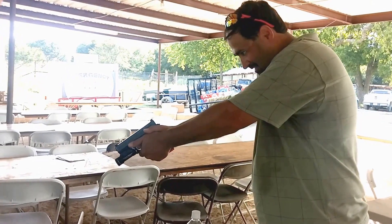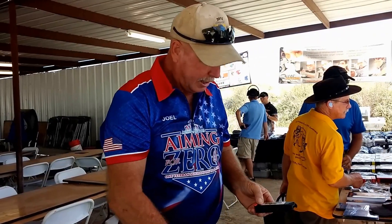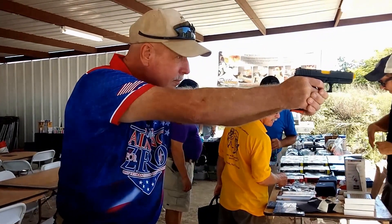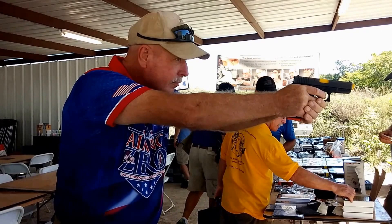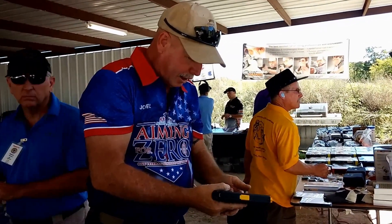Wow, that is cool! I like that. We're going to get two of the staff guys. This is fun.